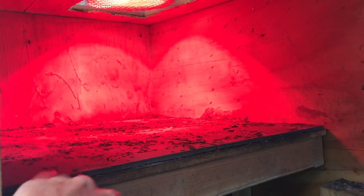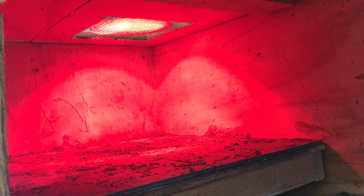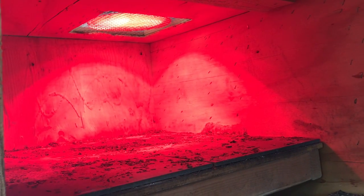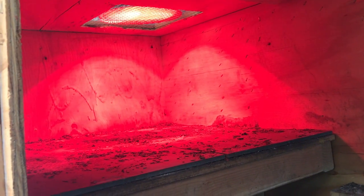Littlefoot still has his basking light with his tiles, and I've checked his hotspot temperature — we're still maintaining an adequate temperature there, so I've not had to add any other heat source. The heat emitters don't really go above 150 watts that I have found, so if that's not enough we may need to add a second one over here, but so far we're doing good and I haven't had to add anything else.